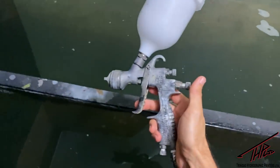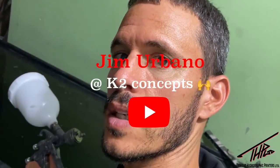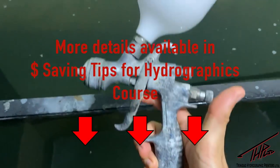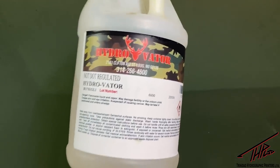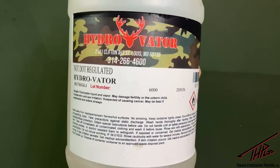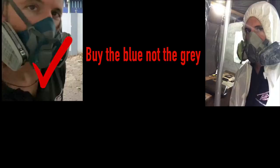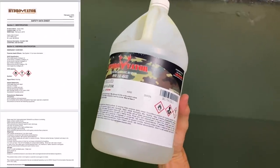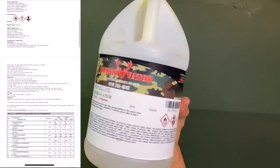Activator: you don't want anything else in your activator gun but activator. Shout out to Jim Urbano for teaching me that — he gave me some really good advice when I was starting up. This gun I use is a DeVilbiss Finish Line. For activator, my choice is Hydrovator by Express Chem. Note all of the warning signs, which is why it's so important to wear your respirator. Because I am not from the United States, I get a buddy who imports chemicals to bring it in for me — that saves me a lot of cost.